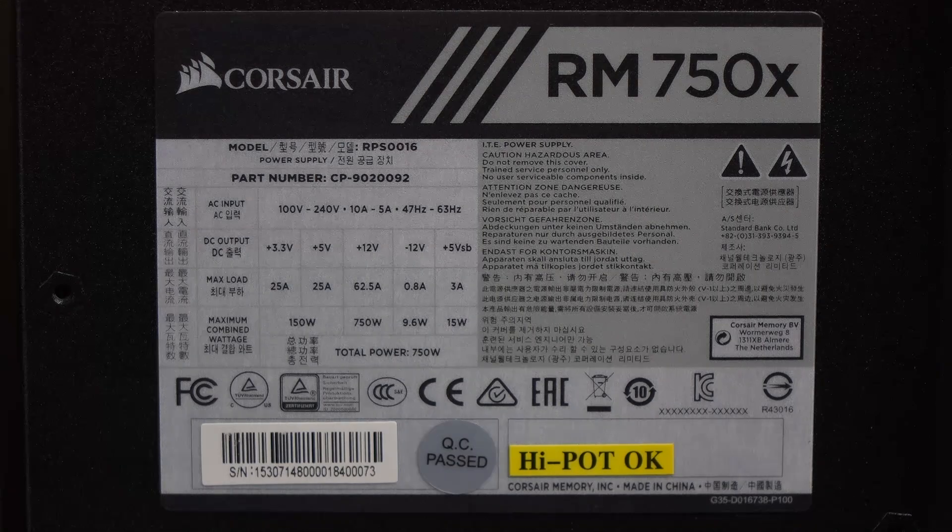Here's a look at the power chart. It's a single plus 12 volt rail design at 62.5 amps and 750 watts total.